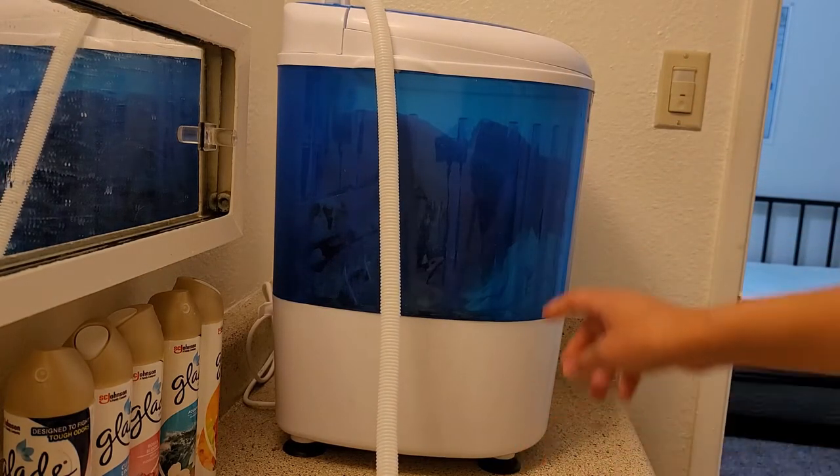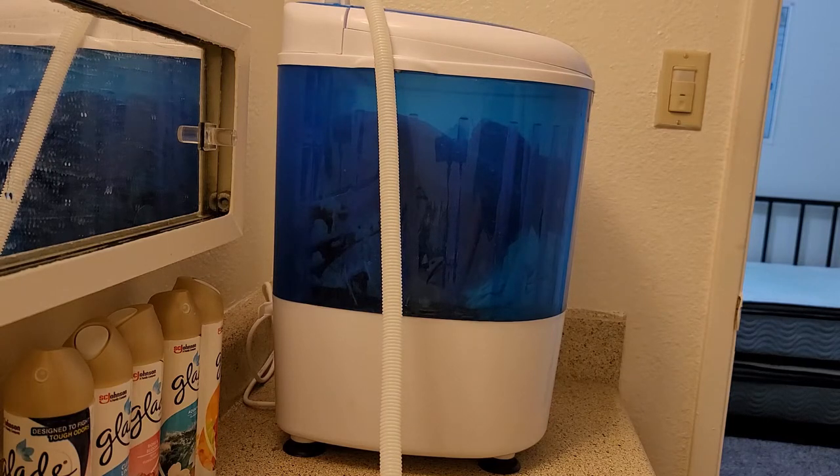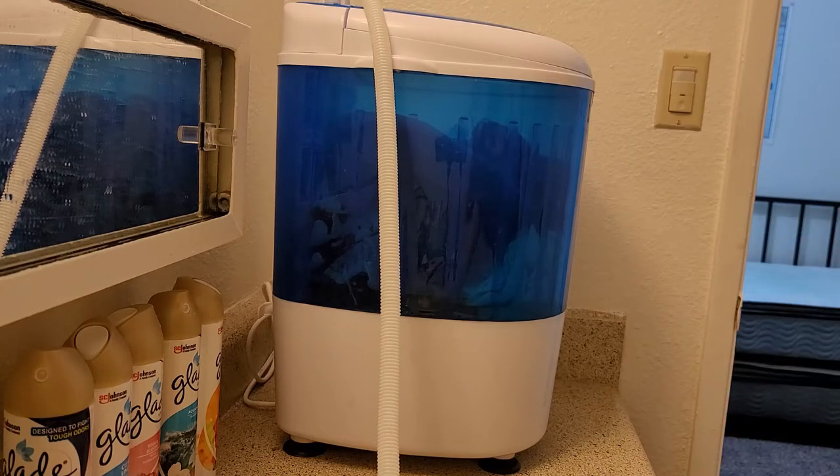I'm just double-checking to make sure my tube on the other side is up. I'm watching the water rise — you can watch that with me. The water is going up. Maybe I will fast-forward the video a little bit so you guys don't have to be sitting here just watching the water fill up. I'll be right back.